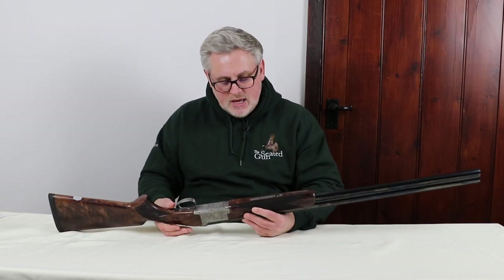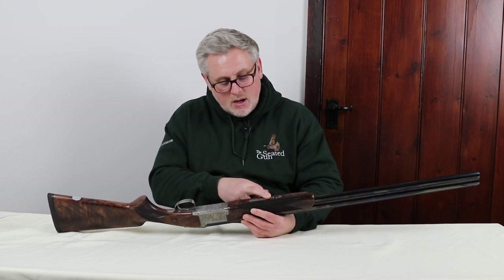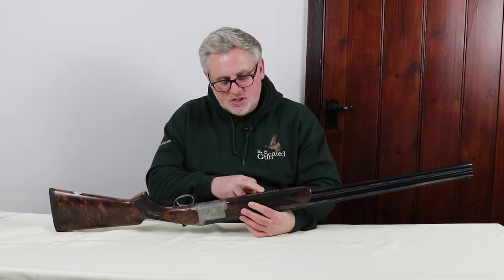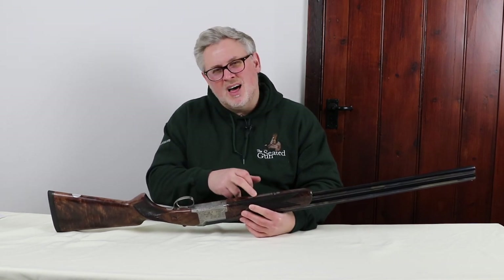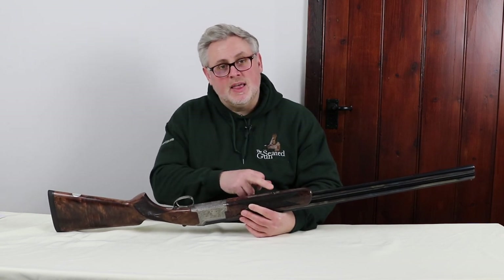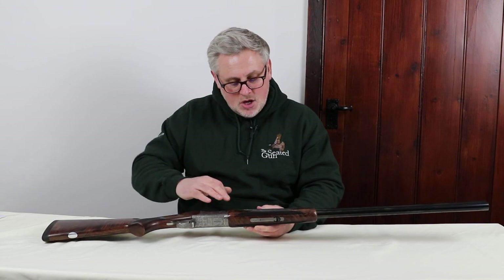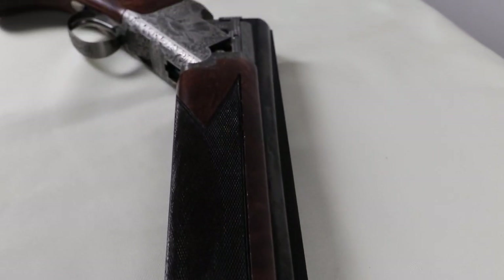If we move on to the forend, the engraving continues on the forend bar, which is just a nice finish. Sometimes you just wouldn't get that — it would just be smooth, or just have a line or a couple of dots — but they have continued it along, and that looks really nice. You've also got the hand checkering on the forend. It's a rounded forend as well, which is quite nice.